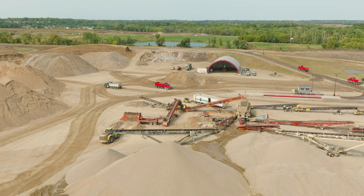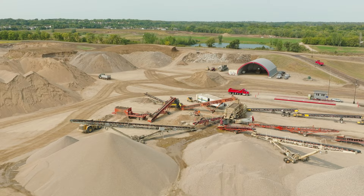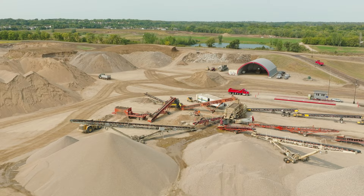Typically when we process aggregates, we'll move in, make a pile, and then leave, and the customer loads it out over the next year until we return. This site is a little different because a lot of this material was actually pre-sold before we even got here. So these piles never get big because they're constantly loading it out as we're making it. That really eliminates any margin for error on breakdowns because we need to stay on top of production so they can continue to load out to the project.